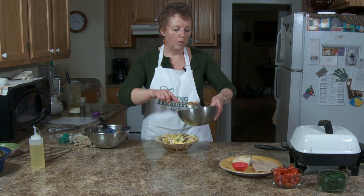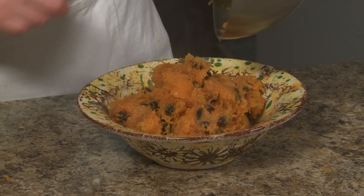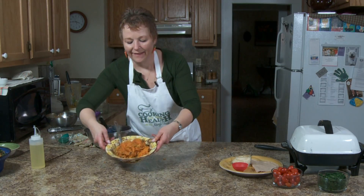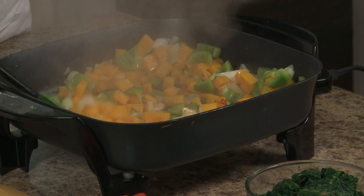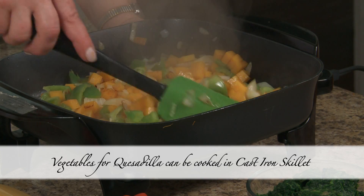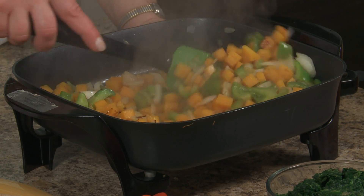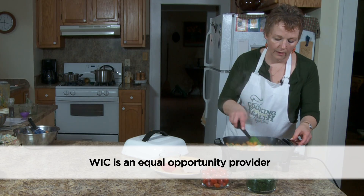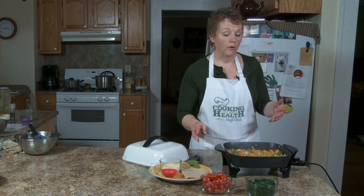There we go — let's put it in a nice, pretty bowl. This would be a good accompaniment to a holiday dinner or just a regular winter meal. I do have to say, when I cook this I usually cook it in a cast iron skillet on the stove, but you can use an electric skillet. You want to kind of brown these just a little bit. This recipe, except for your spices, is all WIC foods.